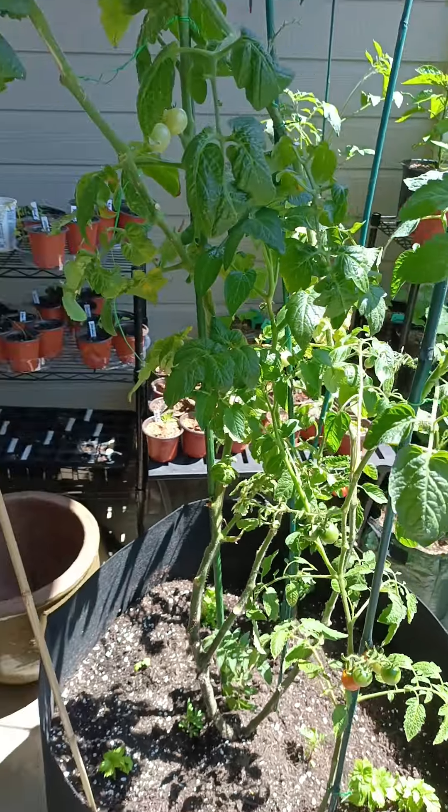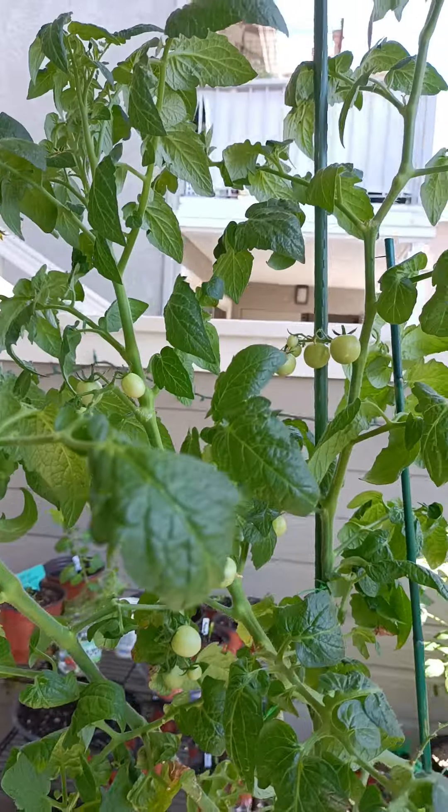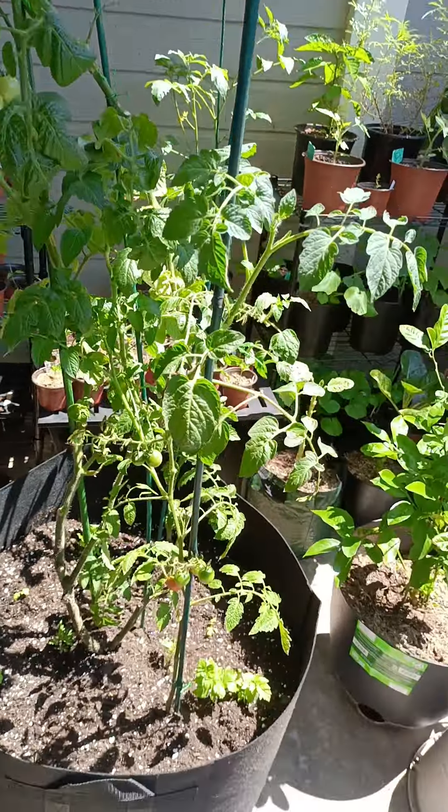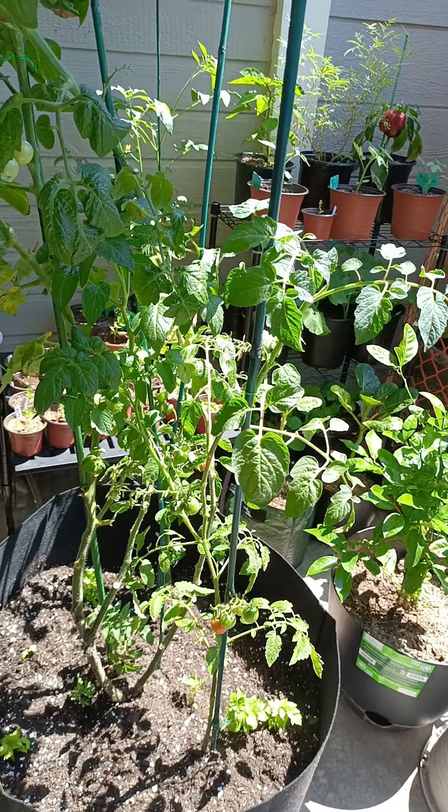Now that I know I can get them to grow up the pole, I lost a few tomatoes while I was setting this up, but I just stuck them in the soil and hopefully they'll grow.